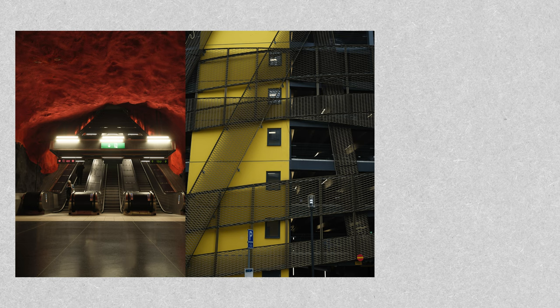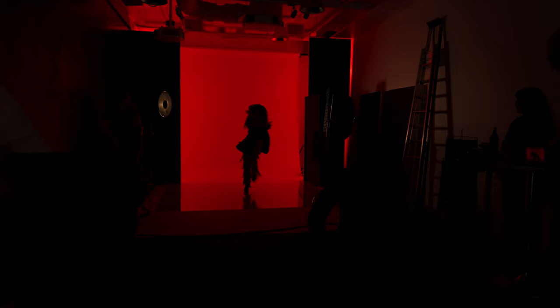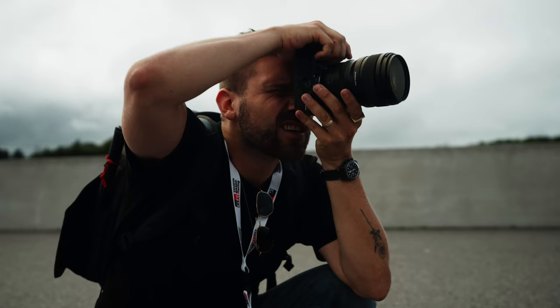On the photo side, with the release of this camera they have announced a new film simulation called Reala Ace, which draws on the history of previous Fuji film stocks and generates some really beautiful colors. This camera has the ability to shoot eight frames per second, which is pretty crazy considering each one of these 102-megapixel photos is anywhere between 500 to 600 megabytes — that's a lot of data being written to a card in a short period of time.